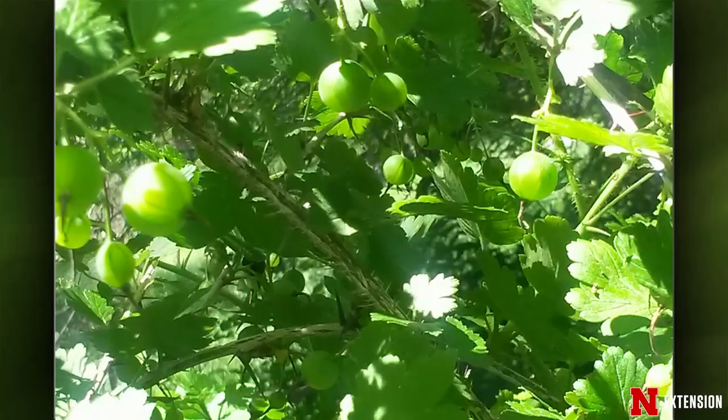A viewer a few miles west of Kearney in a wooded area noticed shrubs with thorns, white flowers, and little green fruits — she thinks it's gooseberries, and she is correct. Those are gooseberries — a wonderful, very tart fruit. Let them ripen a little more, they're a little green there. The leaf shape confirms it: that is a gooseberry.